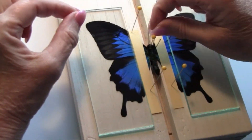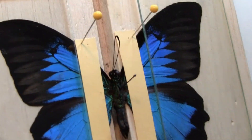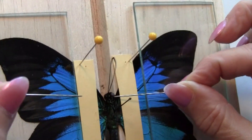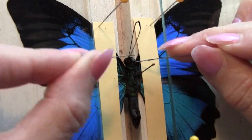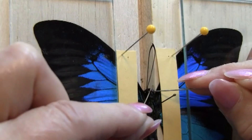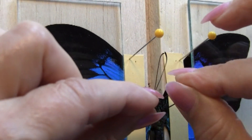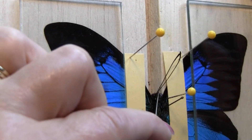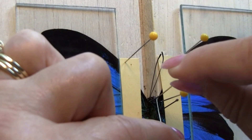I no longer need pins on each side of his head, but I do see his head is a little crooked. So it will be a lot easier if I can straighten it out by using pins. Sometimes you have to play around to make the head straight, using one or more pins.